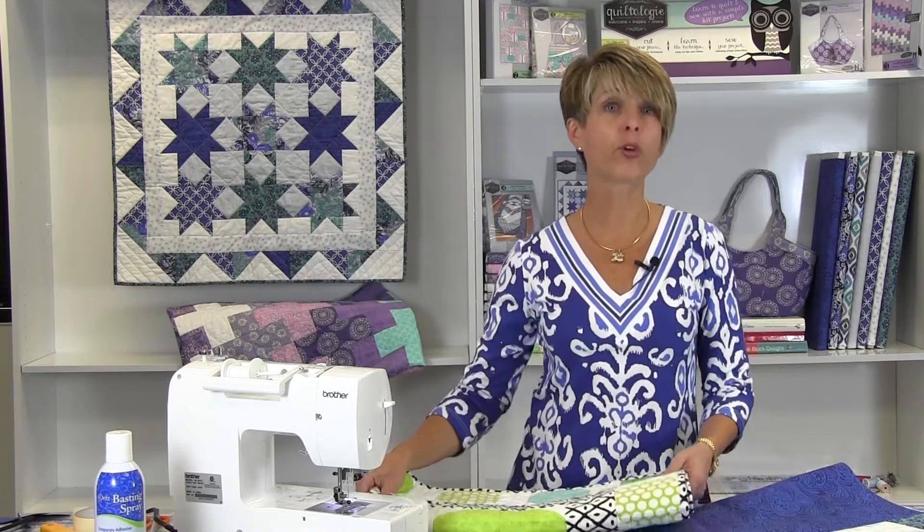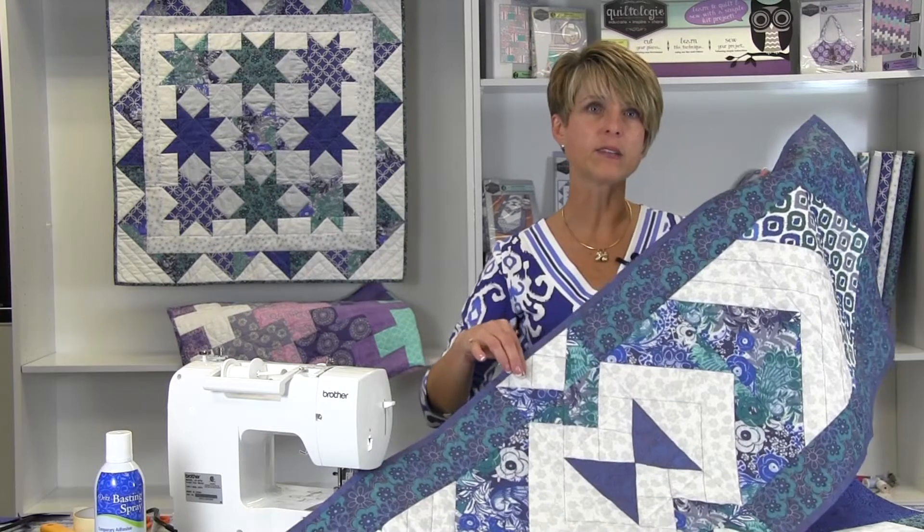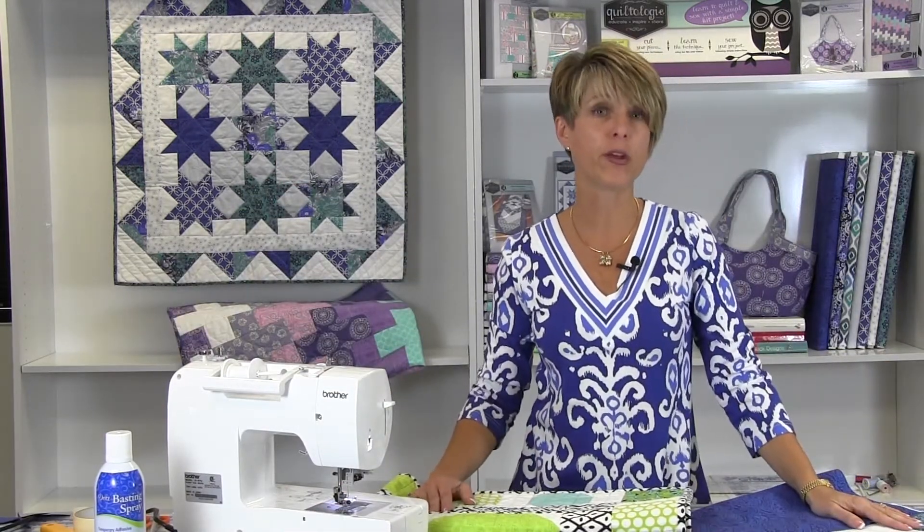Our sample for the quick binding technique today is a beautiful Table Runner quilt from the Quiltology program. It is made with two sizes of flying geese blocks that are pieced together using quick piecing techniques. Let's walk through the steps to make this easy binding using the Oasis Table Runner.